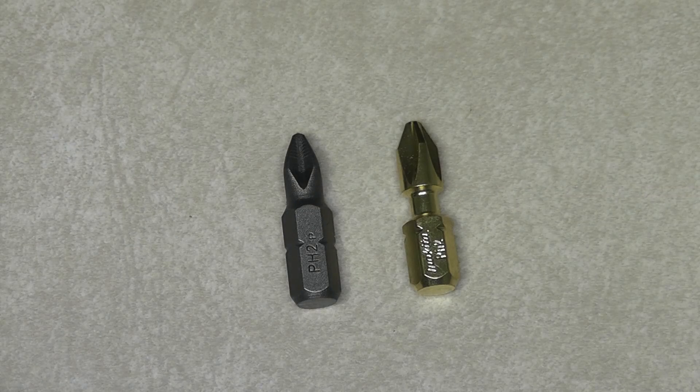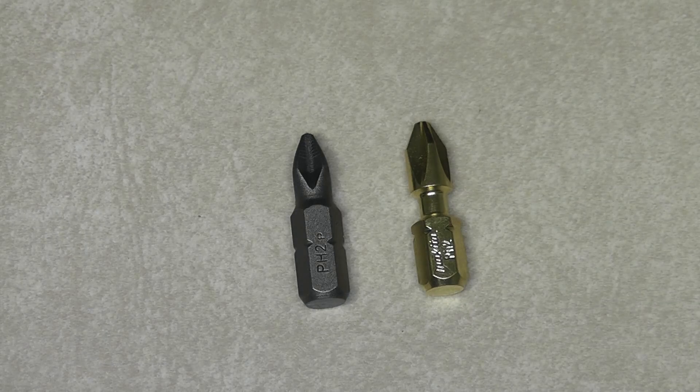Hey guys, Patriot coming to you tonight with a driver bit shoot-off. Don't be confused — this actually is part three of my impact driver series. I can't tell you how glad I am that this testing is complete. It was really tiring. That's why it took me so many days to get up this final third part, because these bits were so good that it just took a long time to get through the test.